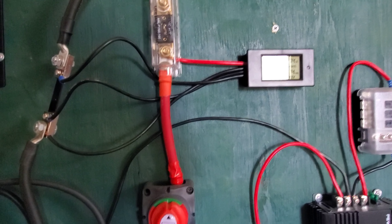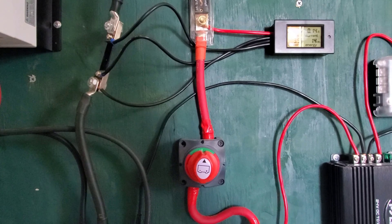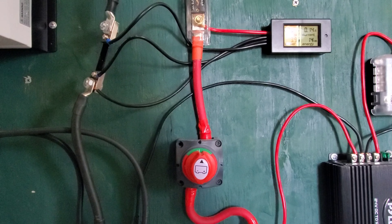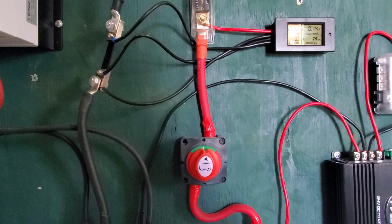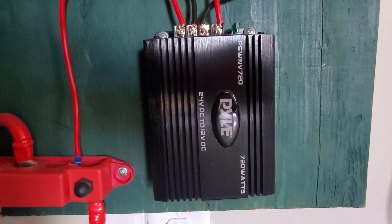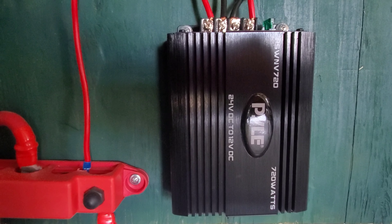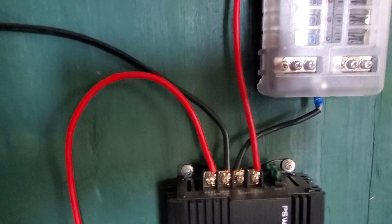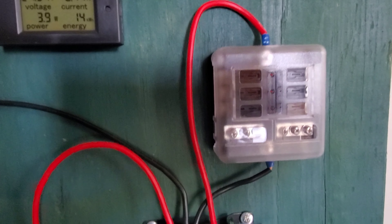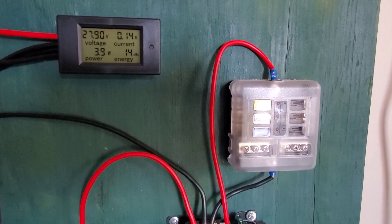This is a 24-volt system, and I'm going to install 12-volt lighting and 12-volt USB ports in this cabin. To do that I need to convert from 24 volts to 12 volts — this is called a step-down converter. It changes my 24 volts to 12 volts, and then that goes up to a fuse block. That's where all of my 12-volt wiring will come out of, and each one of those circuits will have its own fuse.